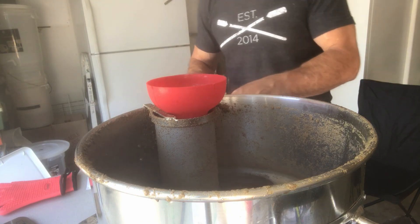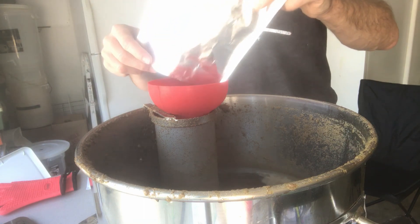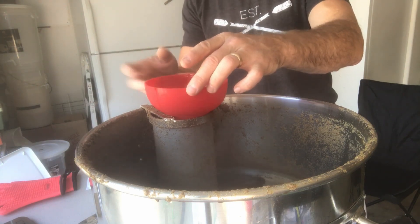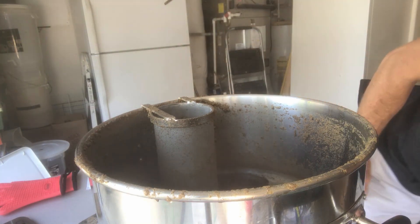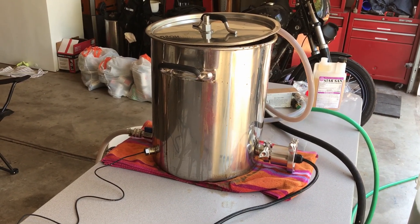45 minutes left of the boil — our second ounce of hops goes in.